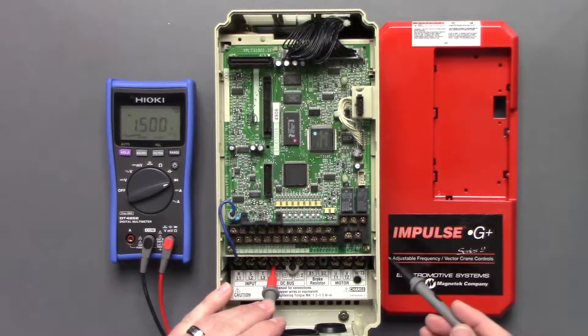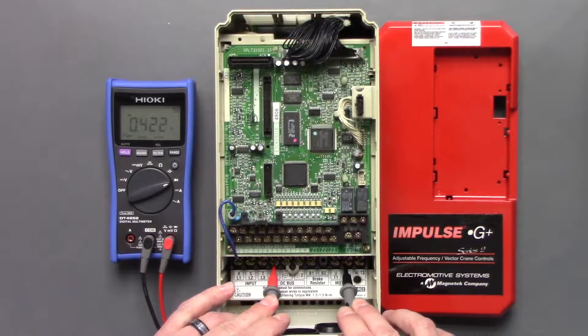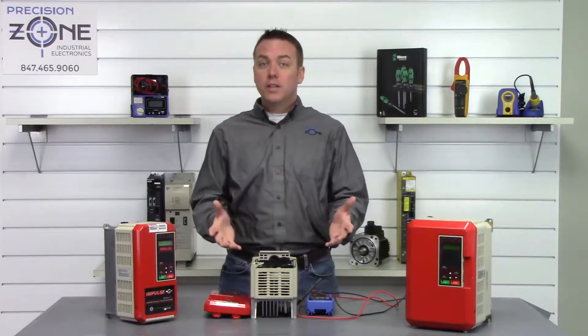Let's go ahead and switch our leads — positive probe on the negative side of the DC bus. T1: 0.42, T2: 0.42, and T3: 0.42. That's great.